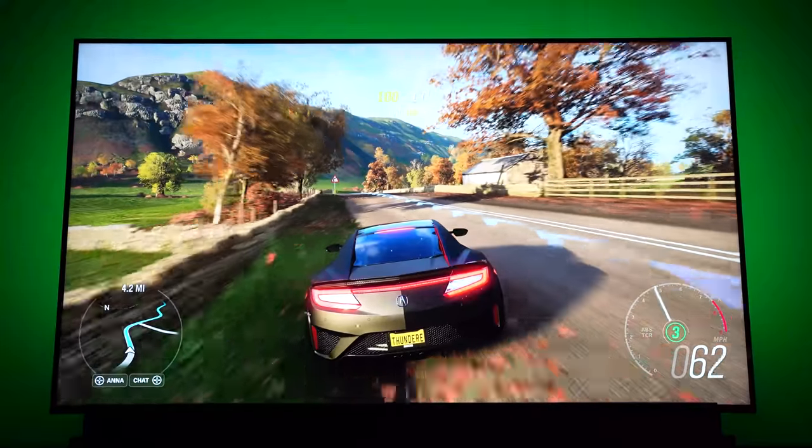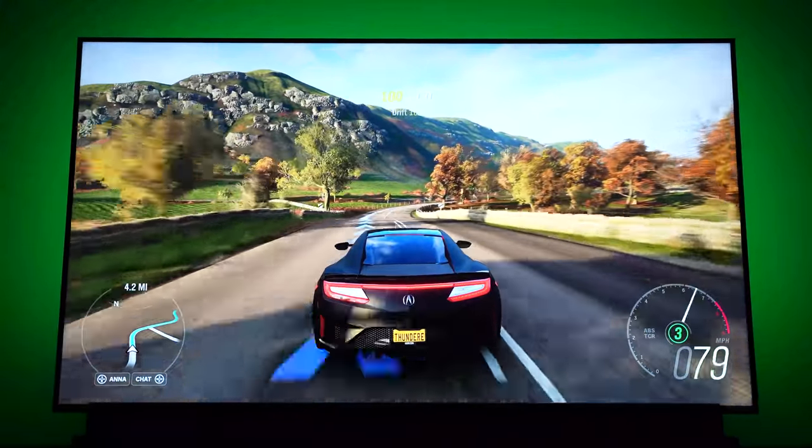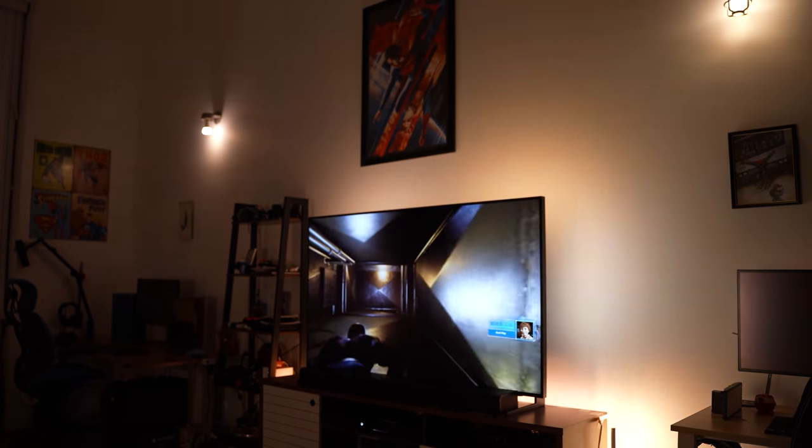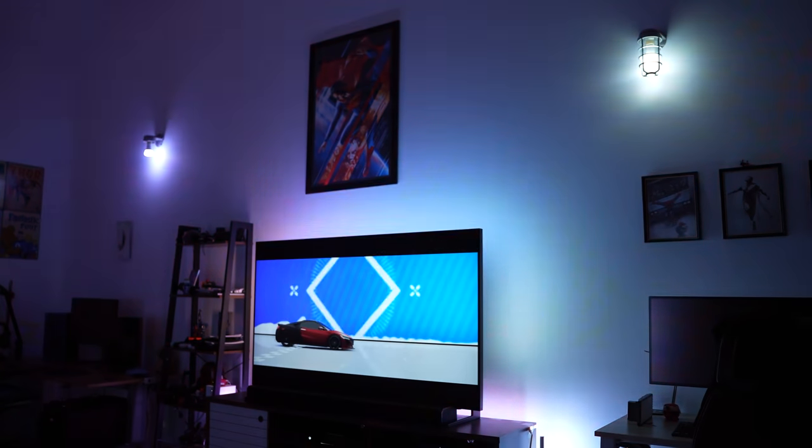Whether you're playing your Series X or Series S with a game like Forza Horizon 4, which is colorful, bright, and vibrant, or you're playing on the PlayStation 5 with Spider-Man — that looks really good. You've also got the additional element of surround lighting, which plays with the other lights within your home.